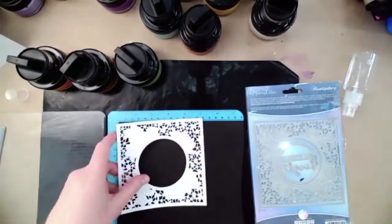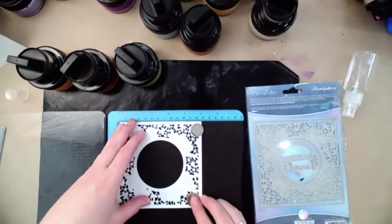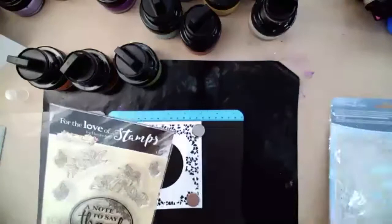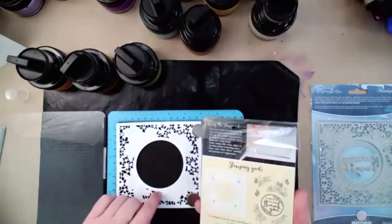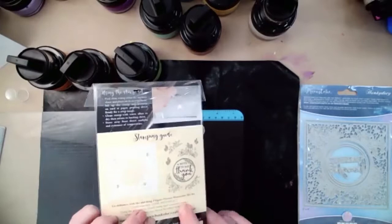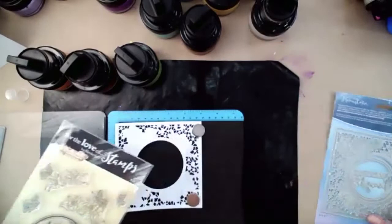We're going to mount that on our stamping platform. Here's the correlating stamp — it shows on the back where to mount it to line it up with the die cut, and it says which die it correlates to. This one, FTLS-653, correlates with M Stone-267.